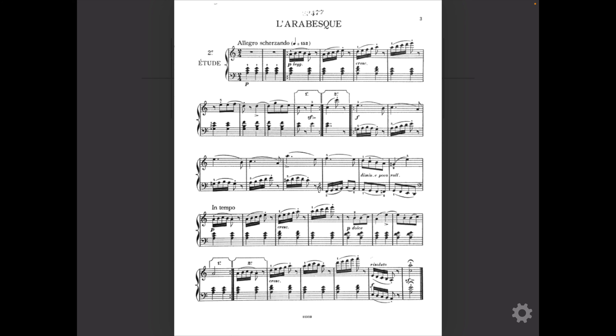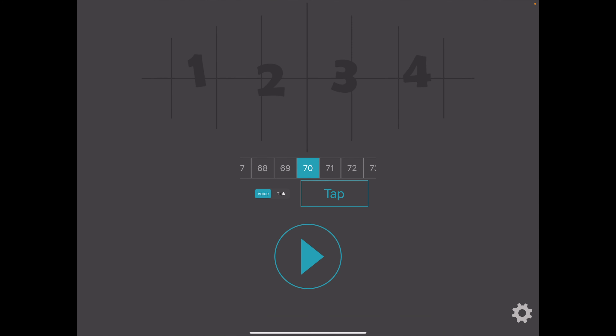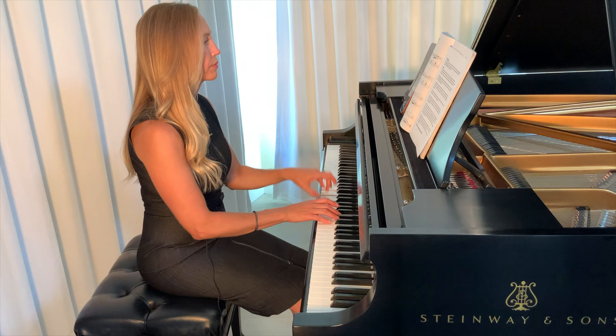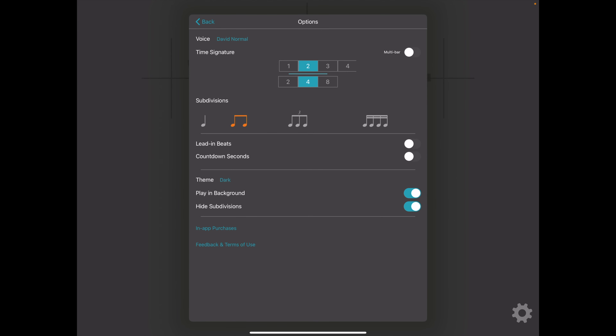Burgmüller's Arabesque is a very popular piano piece in 2/4. So I'm going to set the time signature up here and make sure there's a two on the top and a four on the bottom. I have my students count this piece for eighth notes, so I click on eighth notes under subdivisions, and then I click back. Then you want to set the tempo and hit play. As you can see, it also counts triplets and sixteenth notes within the 2/4 time signature.